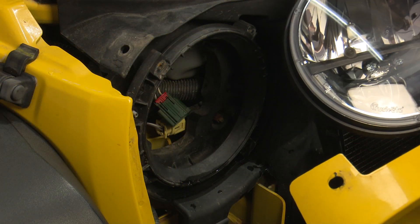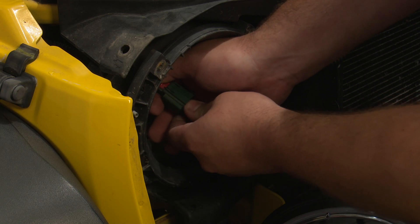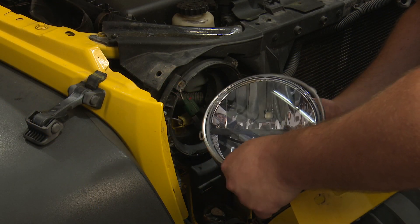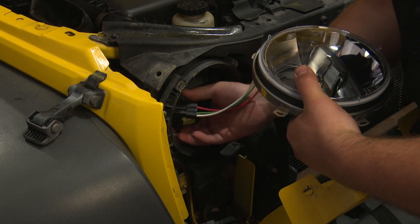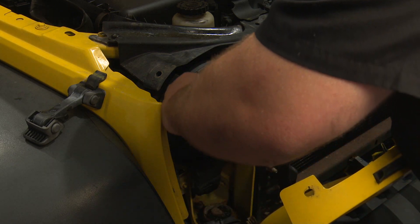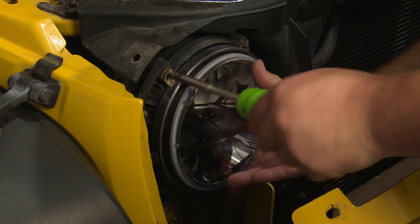Grab your new Rigid Industries LED headlight and plug the harness into the factory headlight harness. Lock the red tab. Install the headlight retaining ring onto the headlight, then push the wire back to install the headlight. Then install all four screws.